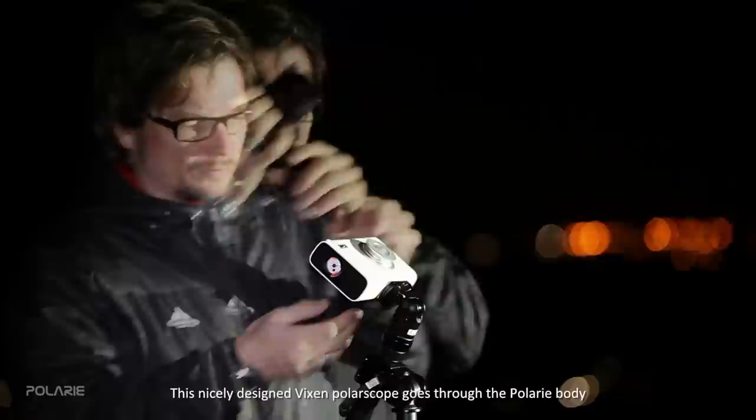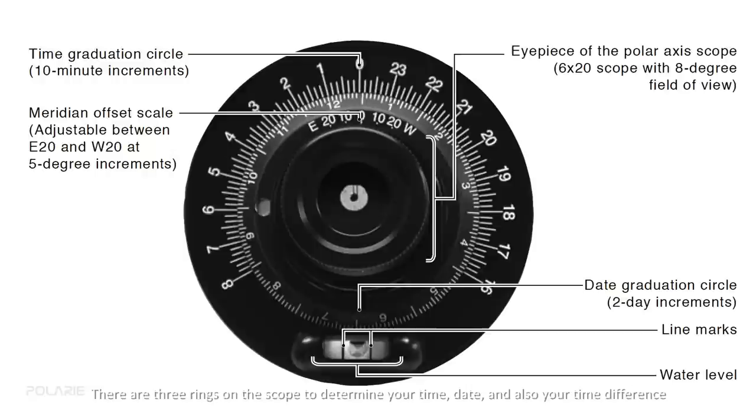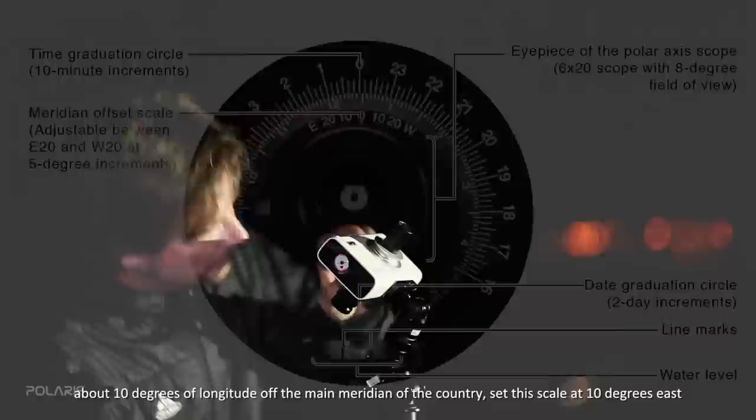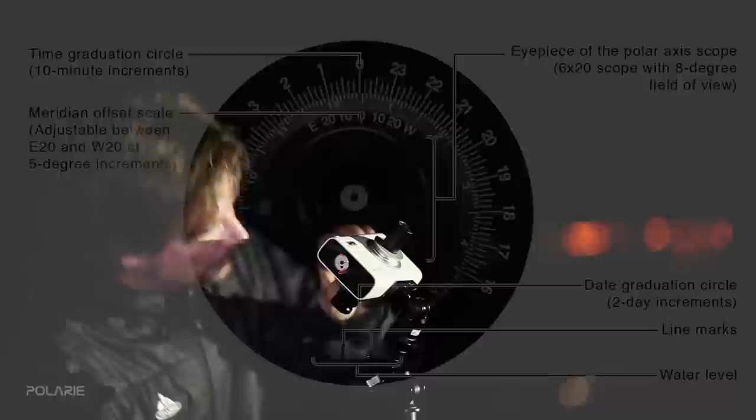This finely designed Vixen scope goes through the Polari body and is fixed with an embedded magnet. There are three rings on the scope to determine your time, date, and your time difference from the country's standard time — also known as the meridian offset. For example, if your standard time is 8 PM but you are in the eastern region of the country about 10 degrees of longitude from the main meridian, set this scale at 10 degrees east. Remember to level the polariscope at the end using the bubble level on the scope.